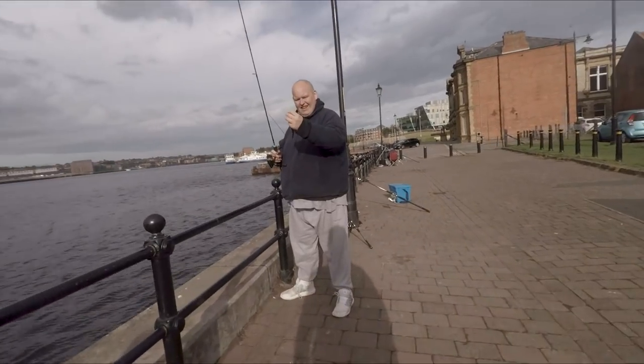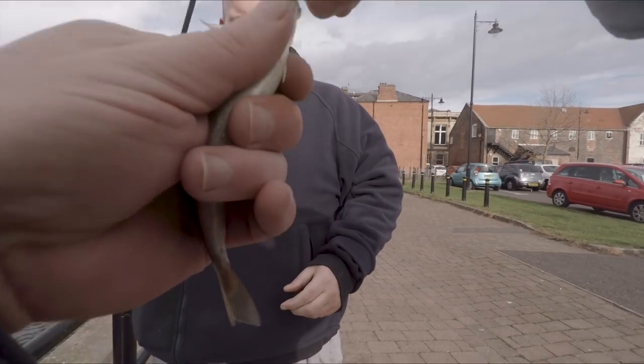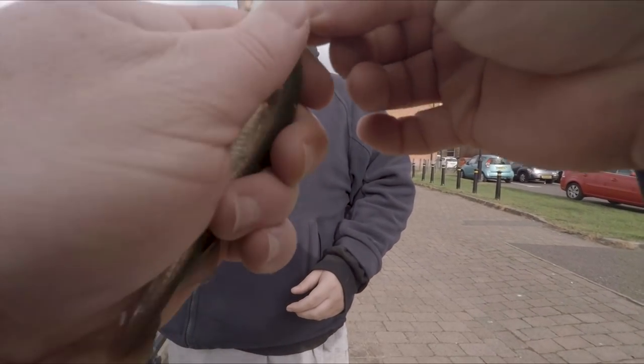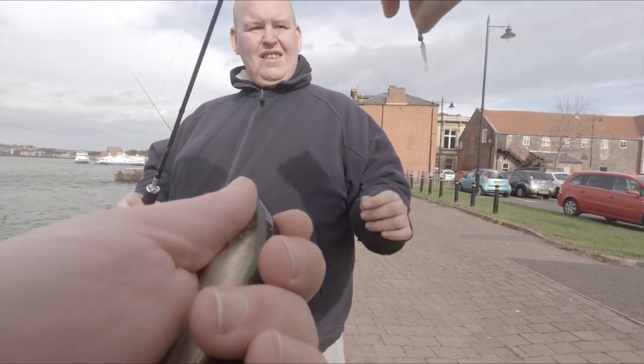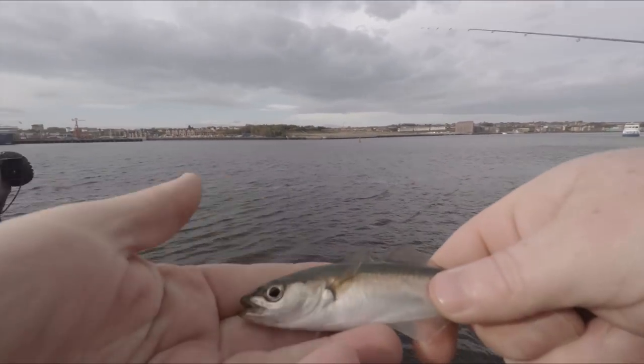Are you in again? It's swarming in there as well. Still on the grass minnow — devour! There's another little Coley fish.